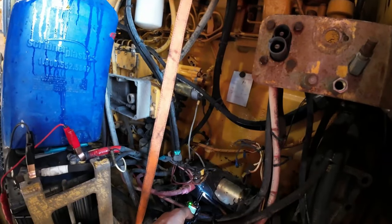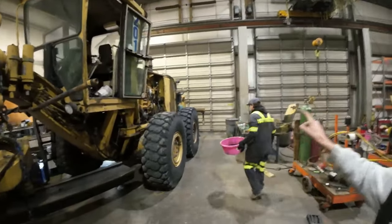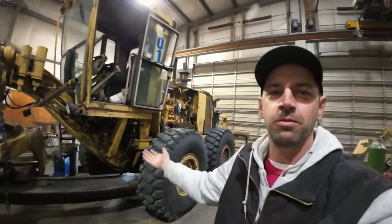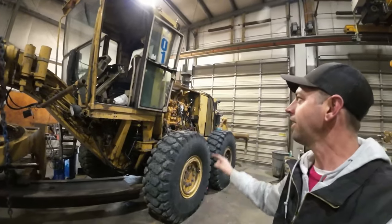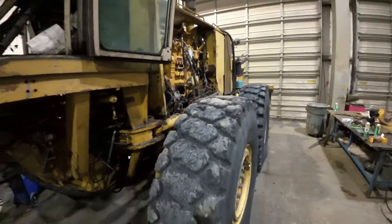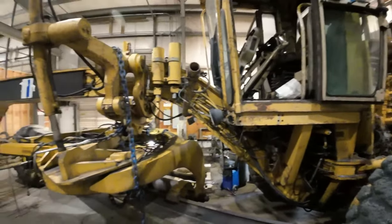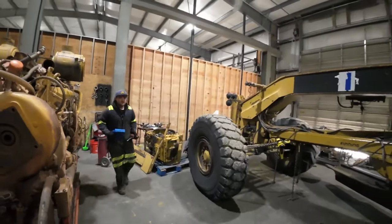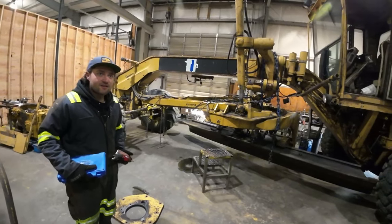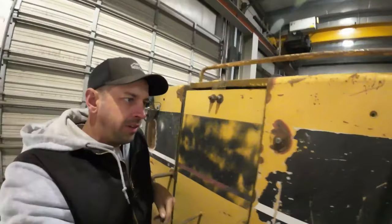This is a CAT 16H grader — correction, it's an H, not a G. My buddy Quentin found it parked and abandoned by a mine about a decade ago. We don't know why it was parked or if it runs, but we're going to try to start it. It's missing a lot of parts, so we'll go through oils, fuel lines, electrical connections, and everything needed to make it run.